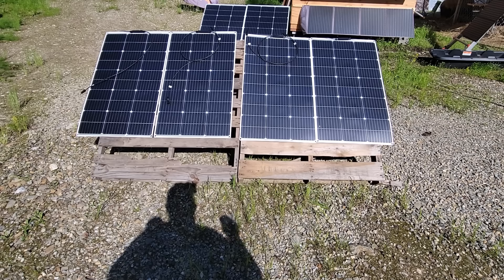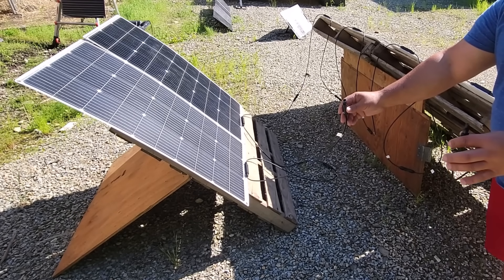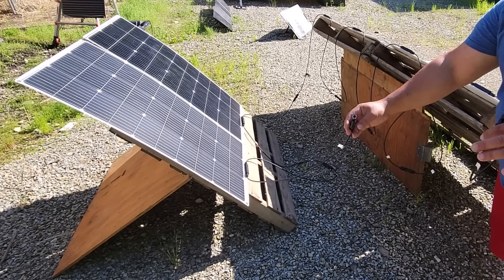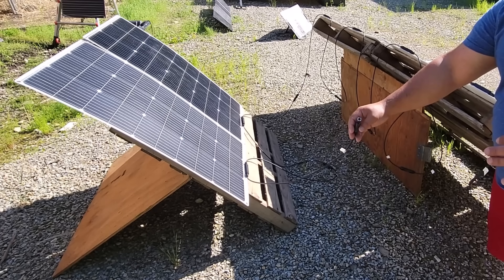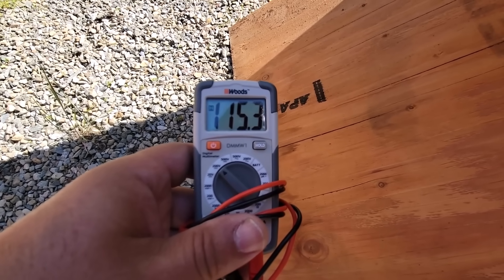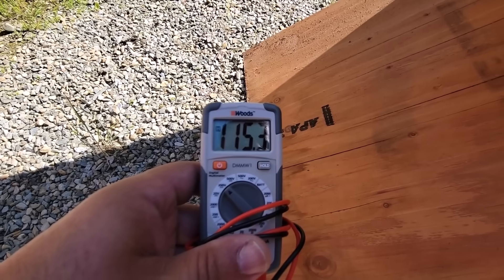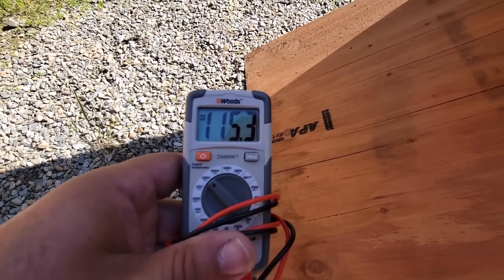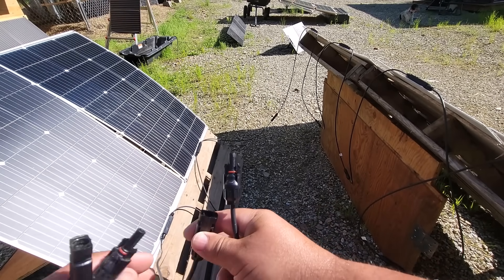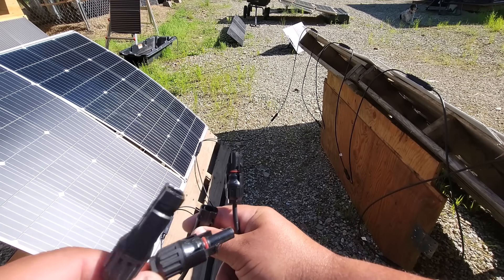Remember, ladies and gentlemen, this is temporary. Let's hook all of these up and see what kind of power it produces because the sun is at a pretty good location right now. Now the only two connectors we have left are our two MC4 connectors — one from one end, which is the male, and one from the other end, which is the female. Let's go ahead and check what the voltage is on all of these connected together. We are behind one of the solar panels — you can see 115.3 volts. So we could probably put more on here and the Mega 3 would have no problem taking that voltage, but I'd rather just have six more solar panels connected in parallel instead of in series. Here are the two ends from the solar panel array and here are the two ends from what I've got hooked up to the Mega 3. Let's connect these and hook it up to the Mega 3 under the house.